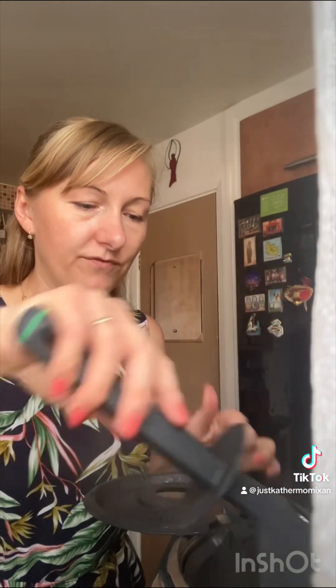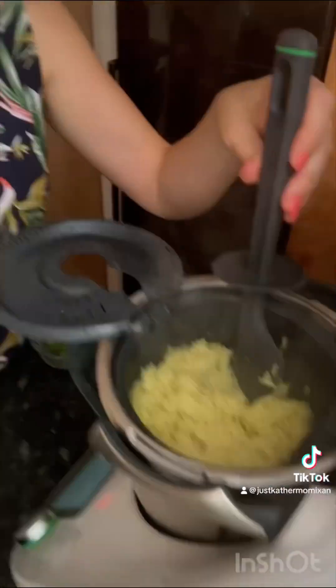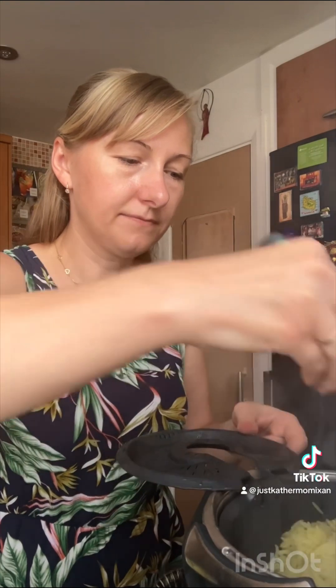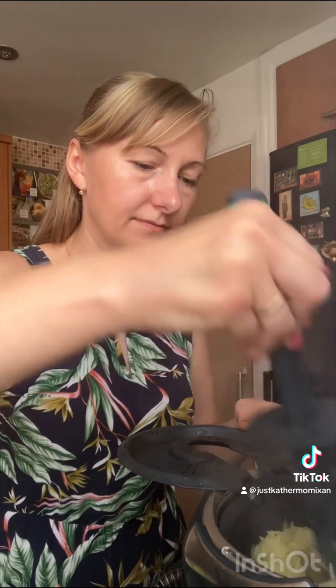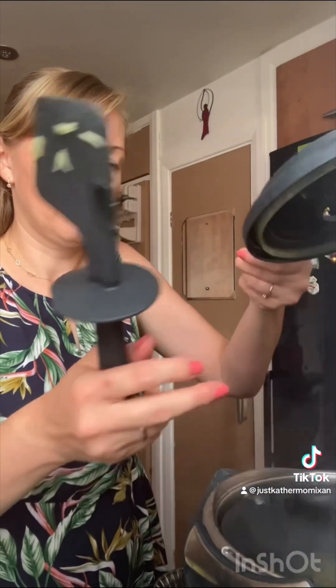The 15 minutes are finished now, so I have to set the Varoma aside and stir the rice with a spatula — I have to be very careful. I'm going to stir that a little bit, let me show you how it looks at the moment. I have to do it gently so that we don't break the rice. Then I'll close the basket and put the Varoma back on.